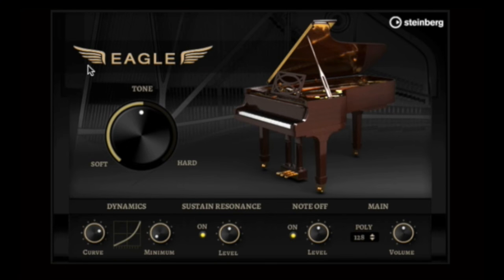In addition to the Raven piano, Hellion 6 also features the Eagle piano, which has also been meticulously sampled.